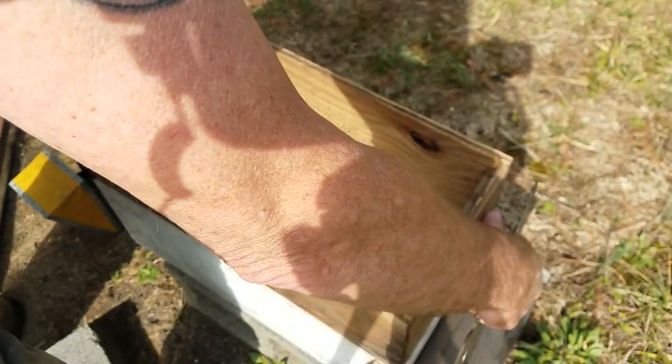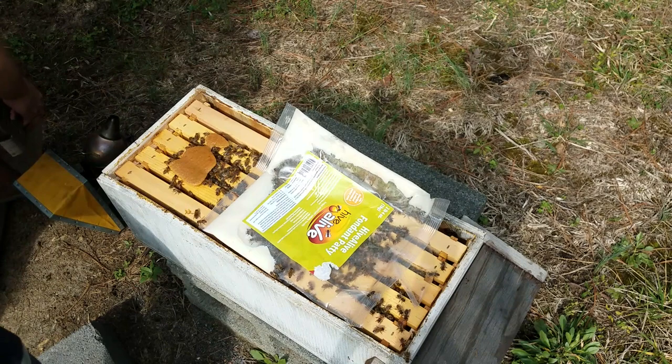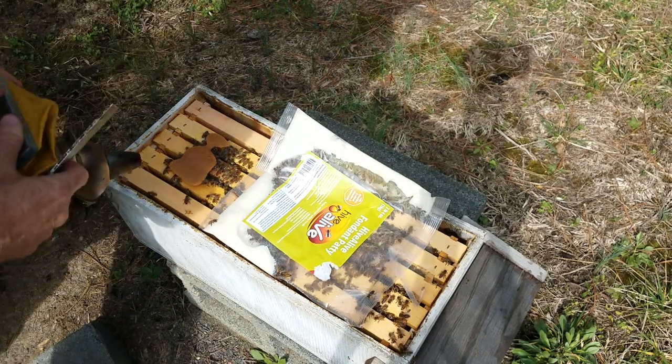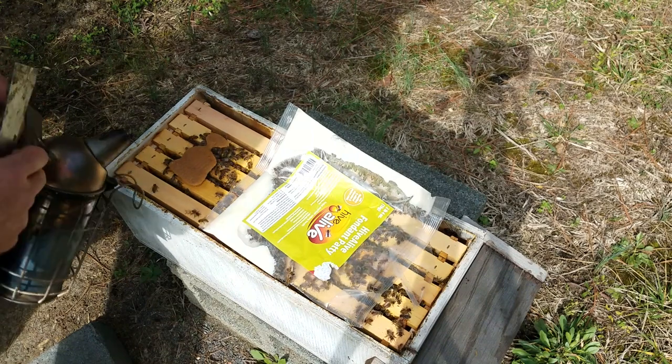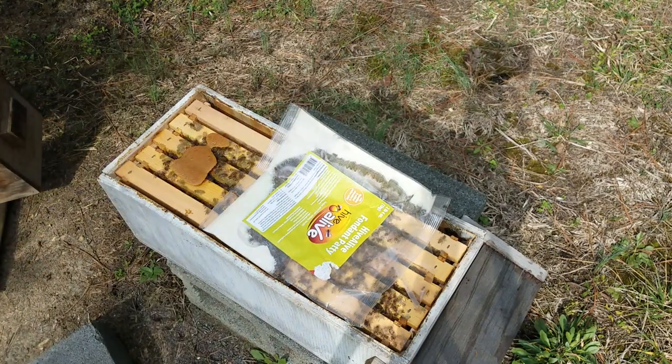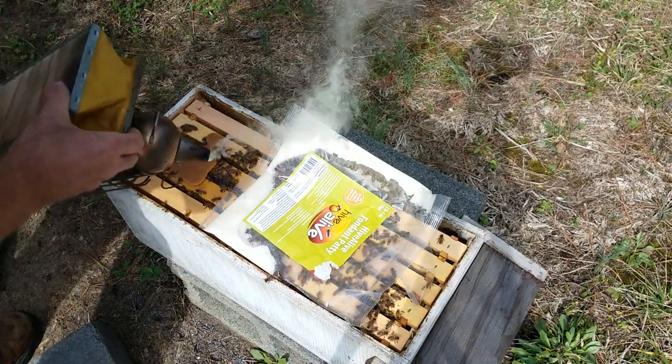They propylized this top on there — very good. And of course the smoker wants to go out. Let's give them a little bit of smoke.